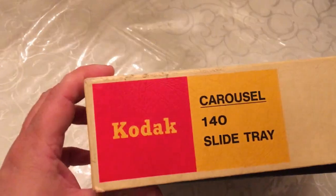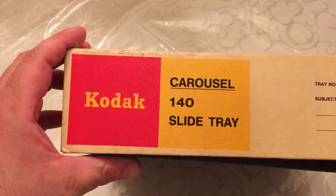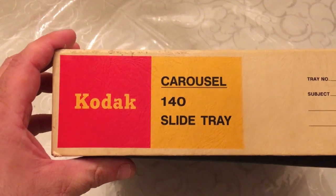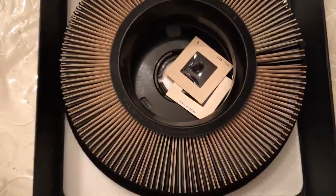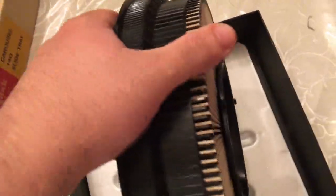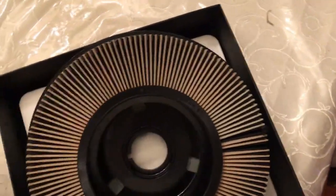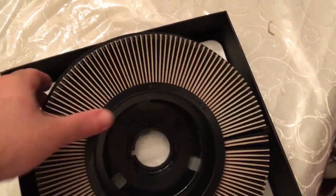Here is a box of vintage Kodak carousel slides. Let's take a look inside. As you can see, it came in a circular ring that you placed into the slide machine. These are from July 1972.